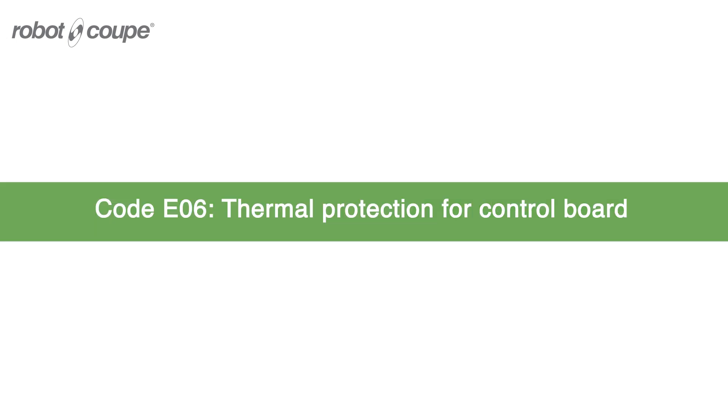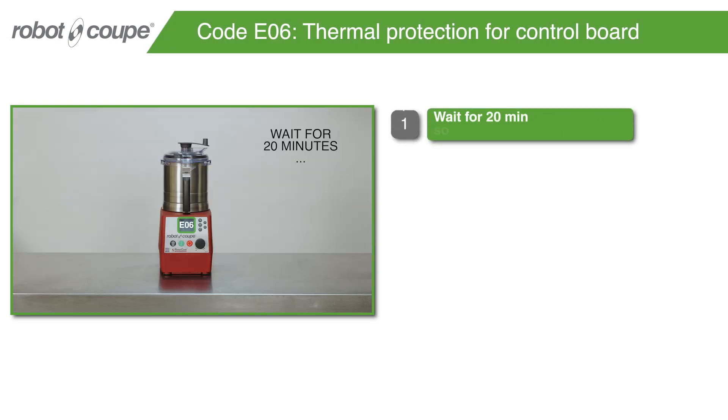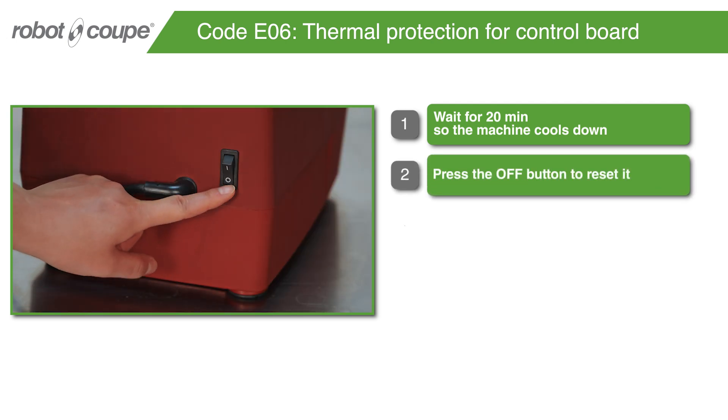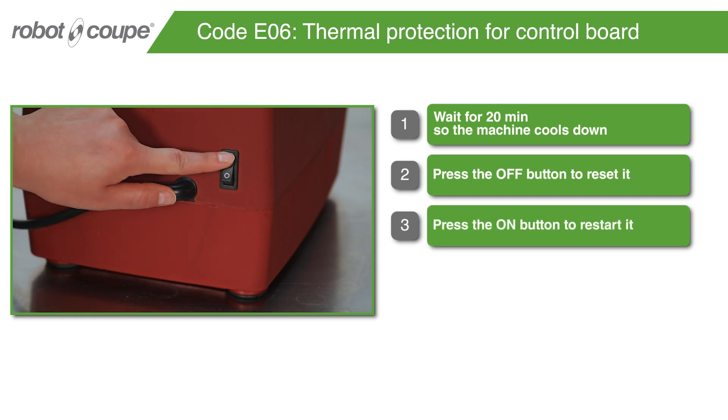Code E06 – Thermal Protection for Control Board. Wait for 20 minutes so the machine cools down. Press the OFF button to reset it. Press the ON button to restart it.